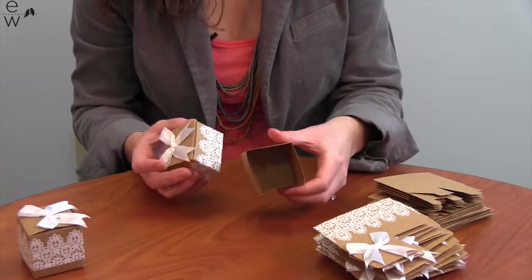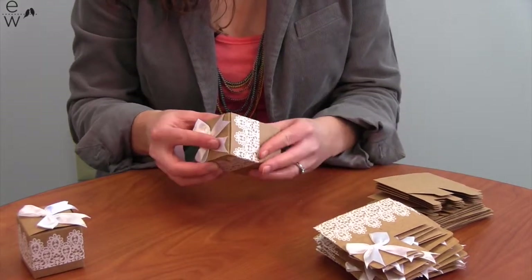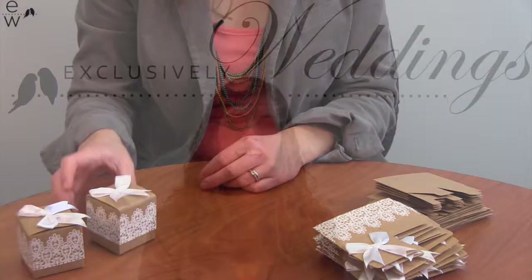Now you fill this box with sweet treats or another little favor, and put the top on it. These make a great little accent statement at your Rustic themed wedding. Find this and all of our other great products at ExclusivelyWeddings.com.